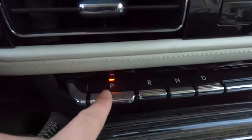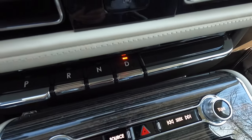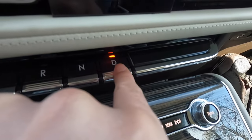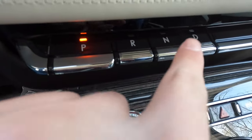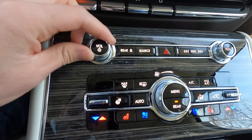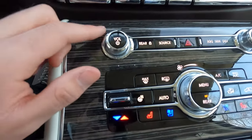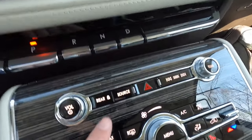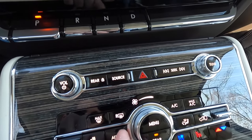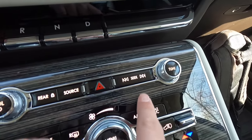Below the infotainment screen are push-button gear selectors for park, reverse, neutral, and drive — with reverse and drive buttons textured for tactile feel. Below that is a volume knob with satisfying resistance and a tuning knob. You can lock the rear audio, and there are source and FM/XM buttons, a hazard button, and track forward/back controls. The climate control stack below features heated and ventilated front seats with three levels of adjustability and an auto setting, plus a heated steering wheel.